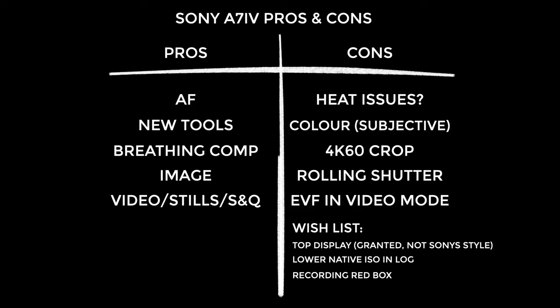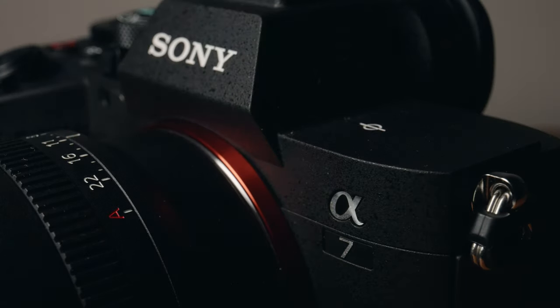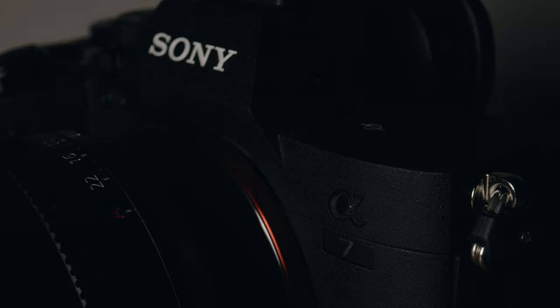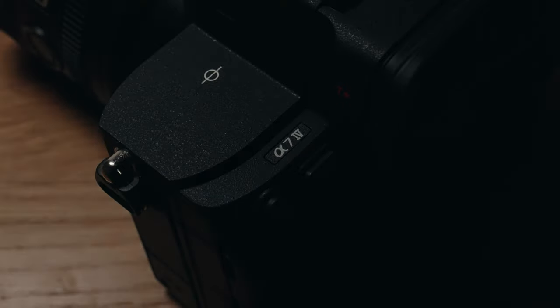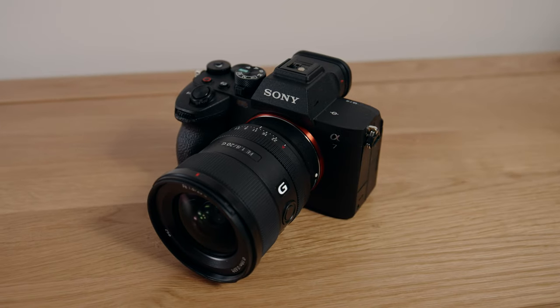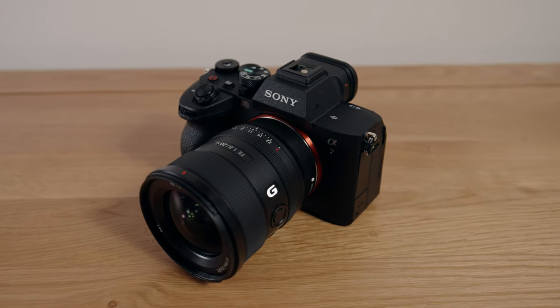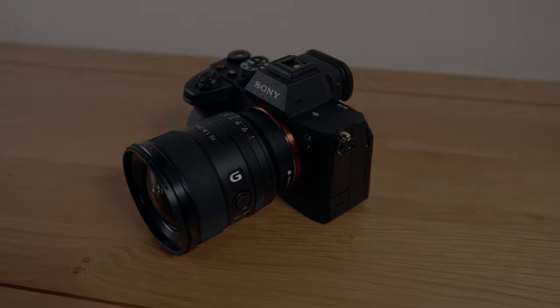In my opinion the competing photography and videography features hold this camera back from being perfect. Photographers want megapixels, snappy autofocus, high burst rate, and raw files with great dynamic range. Video guys want cameras that won't overheat, no noticeable rolling shutter, and slow motion without a crop. The a7IV can't fully focus on either photography or videography, so — if you'll excuse the overused saying — it's a jack of all trades, master of none. Still a damn good camera.